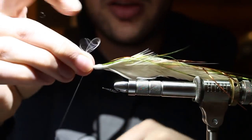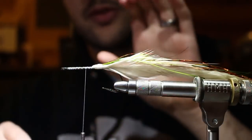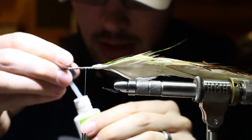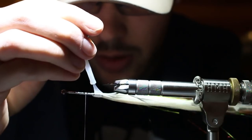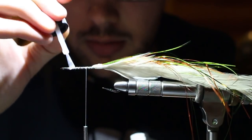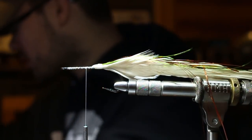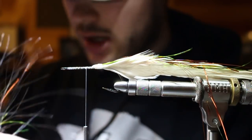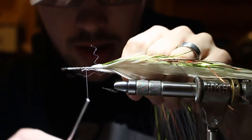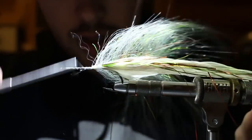I hit all that with super glue - the back of that fly is going to have a fish's teeth all over it, so I want to protect all that thread. While the glue is still wet, I run it forward, then tie in my back brush right into that wet glue, butting it right up to the faux bucktail base and running it forward.